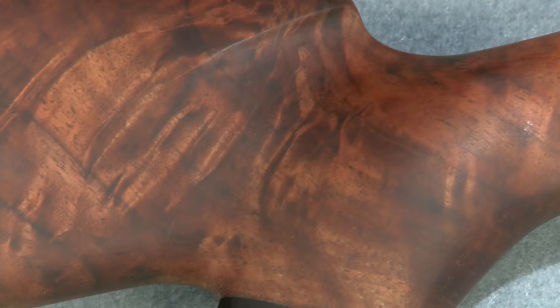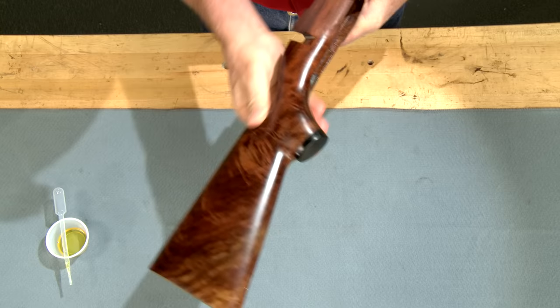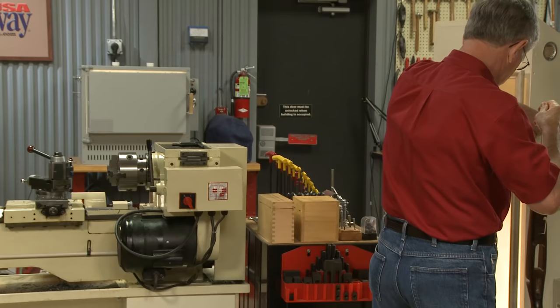It's now ready for a second coat. Each drop is rubbed firmly and vigorously into the stock until my hand gets quite warm. This time it only takes six drops, then it's back in the cabinet to dry for another three days.